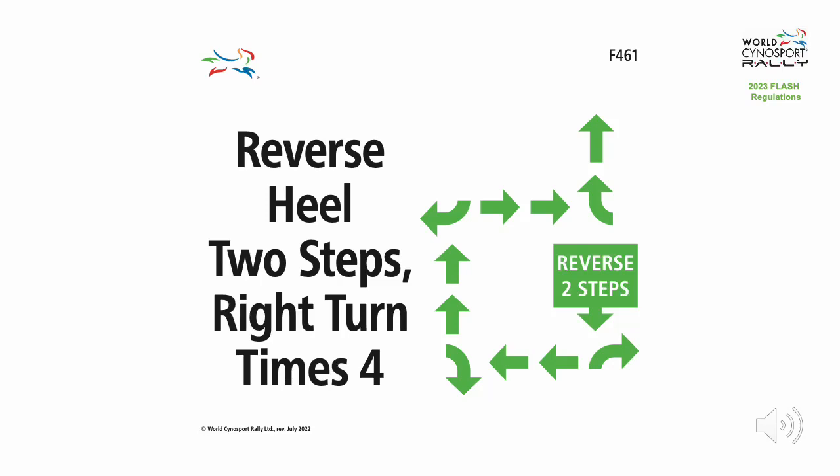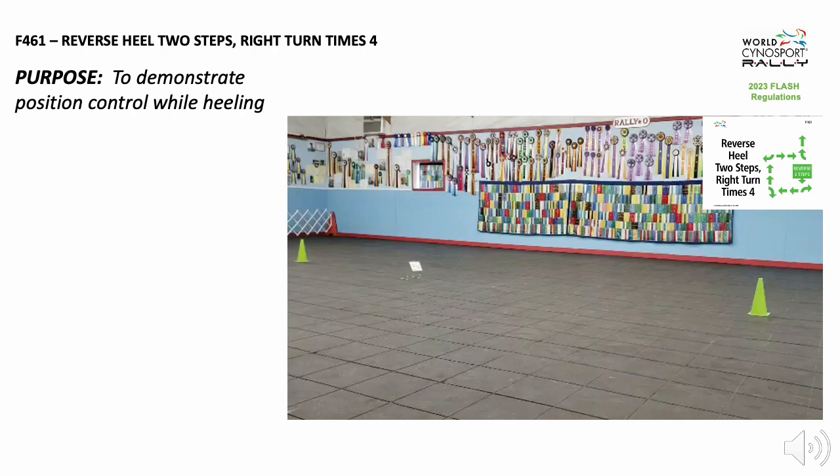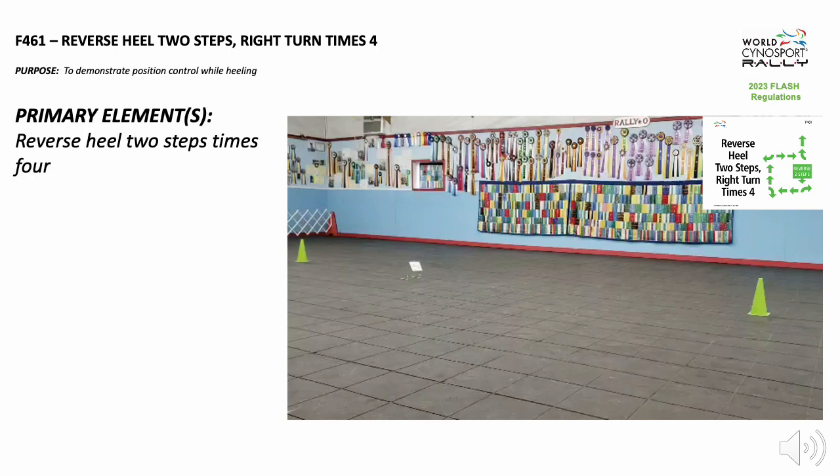Flash Exercise F461: Reverse Heel 2 Steps Right Turn, Times 4. The purpose of this exercise is to demonstrate position control while heeling. The primary element in this exercise is reverse heel 2 steps, times 4.